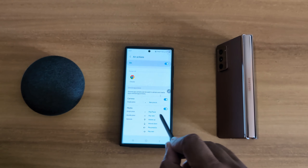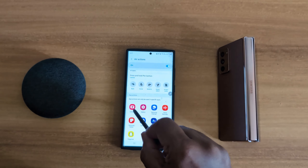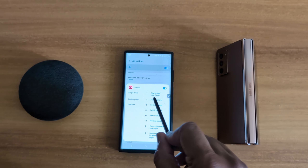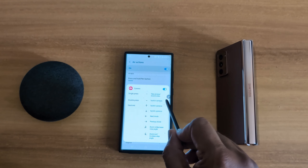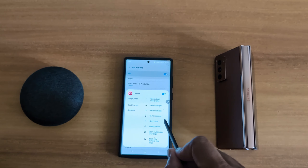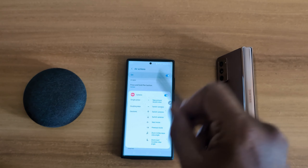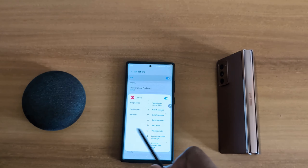Here we select Camera. Now when you press and hold the pen button, it will open the camera on your device. Open the S Pen settings again — Advanced Features, S Pen, Air Action.